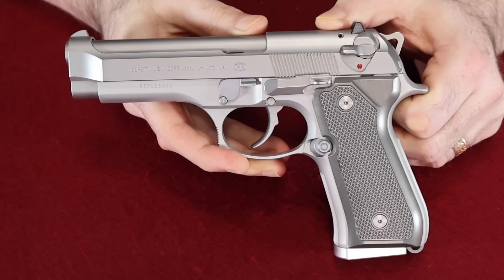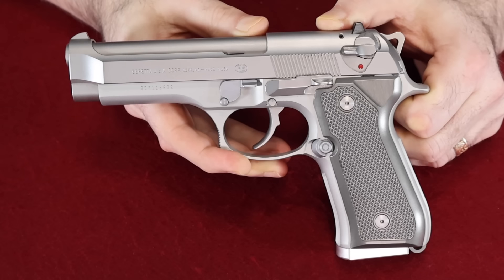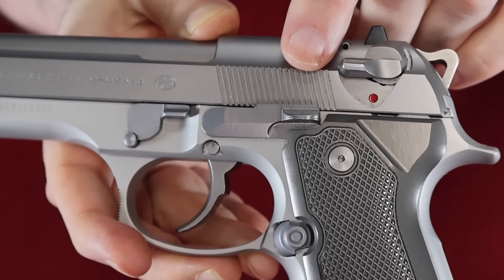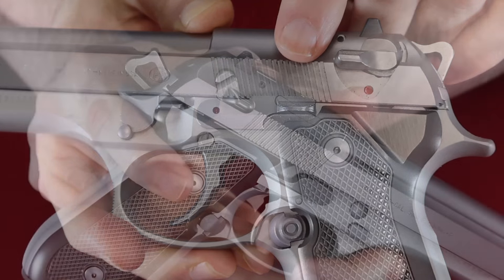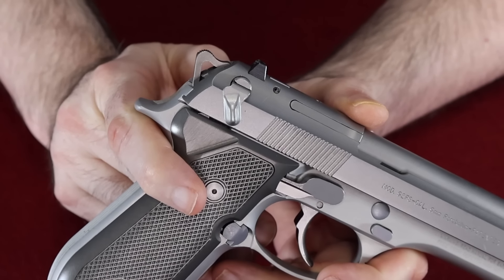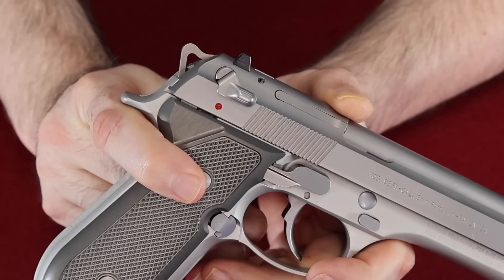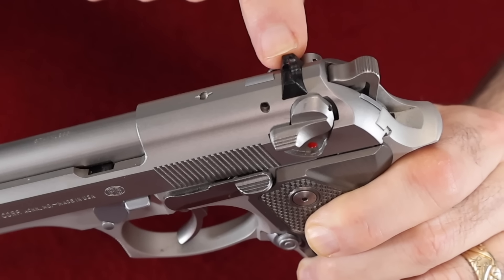Next we move on to another 92FS, but this one has been all ghosted out. It's an all-stainless gun — being an inox it's usually stainless on the slide and barrel, but this one has gone even further: the safety, the takedown lever, the mag release, and even the trigger are all stainless. The frame is still aluminum as they almost always are. This one has not been converted to a Type G because there isn't really a stainless Type G conversion kit — there's one that's coated to look stainless, but this one is actually stainless, and since I'm not carrying it I don't mind leaving the manual safety on there.